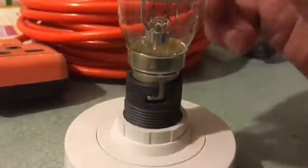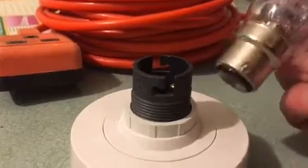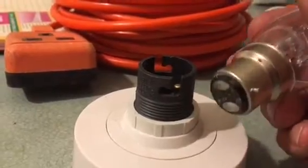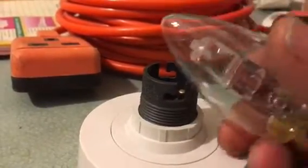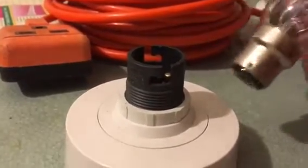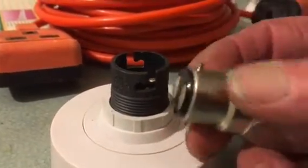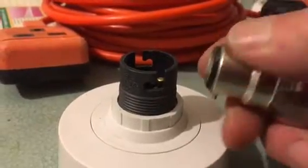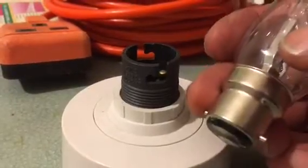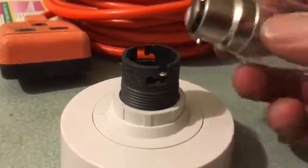Turn the electricity off first before you even touch the bulb. Turn the light switch off. If there's any damage to the fitting, call an electrician. If the light bulb is stuck in there, don't force it because you may break the glass and give yourself a serious cut. Also wait a few minutes until the lamp has gone cold, because this metal skirt around here can get extremely hot and will give you a serious burn.